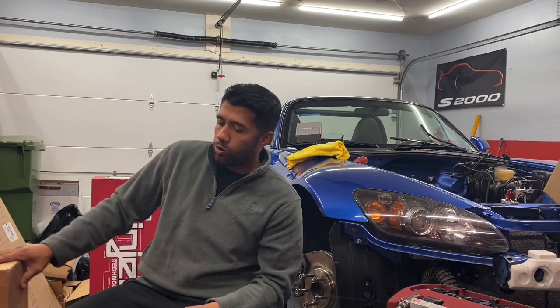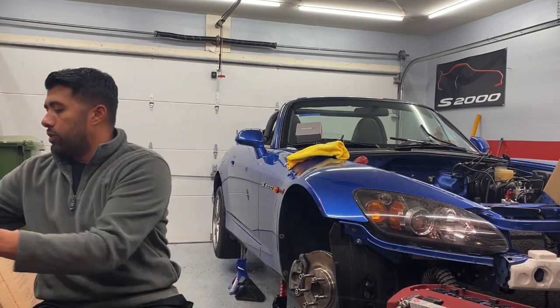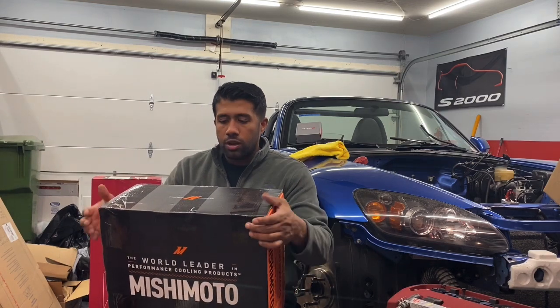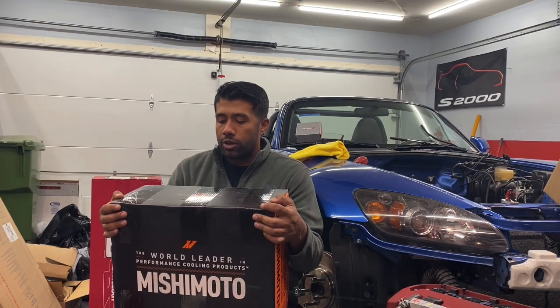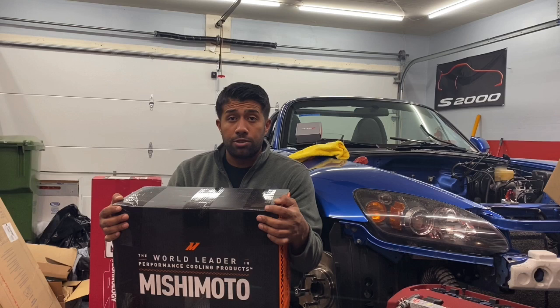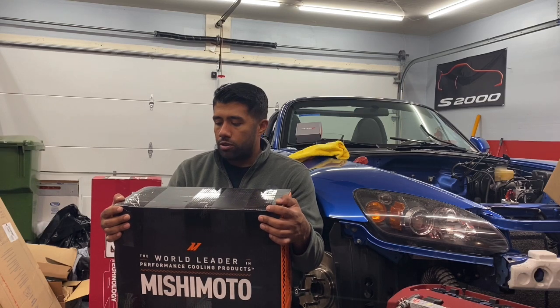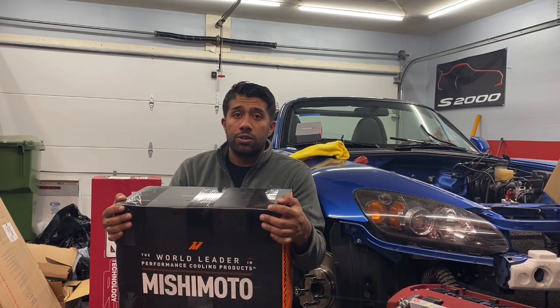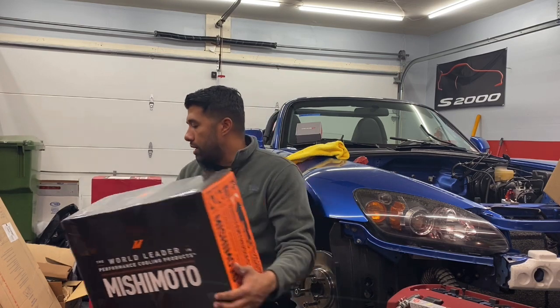Moving on further with the cooling system — I went with the tried and true setup I always use: the Mishimoto oil cooler. Basic setup, nothing to write home about. I went with the non-thermostatic version this time — the thermostatic isn't necessary for a race car. It was fine, reliable, never had any failures or issues. So I just went with that again.